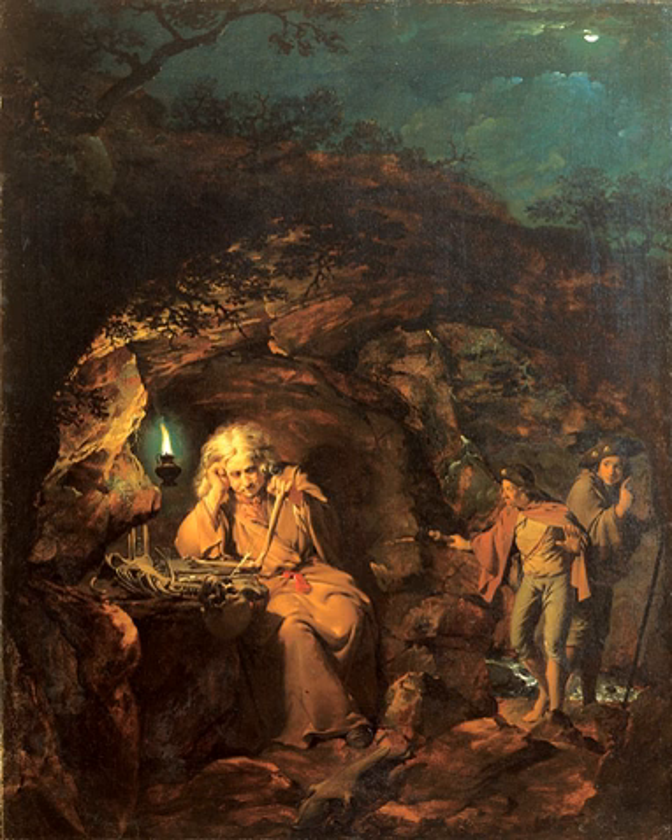Two smaller men, or boys, dressed as pilgrims — as identified by the scallop shells in their hats, the emblem of Saint James — seem to be approaching him. The size of these figures is a lot smaller than the main character in the painting. Outside the cave, the dark landscape is lit by moonlight breaking through the clouds.